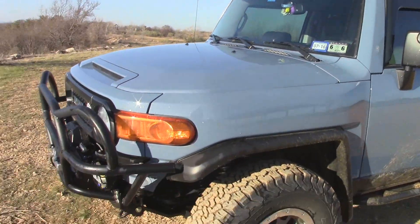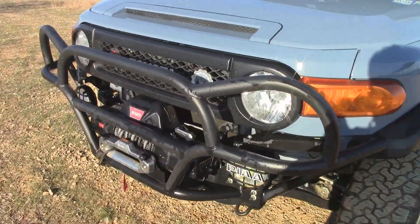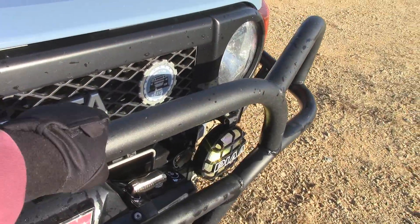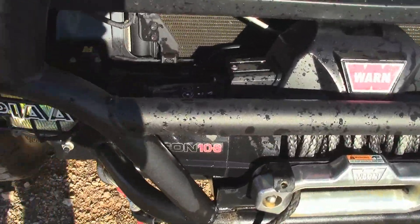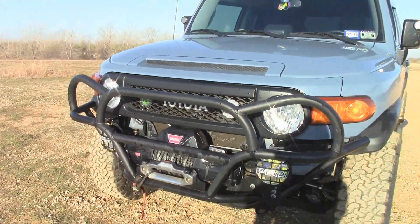Major changes, as you can see, is the Trail Works tube winch bumper, steel. I forget how thick this is — inch and three quarters? It's pretty thick. Got the Warren Zeon winch right there. Looks nice.